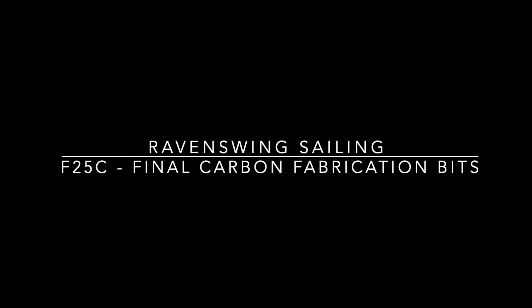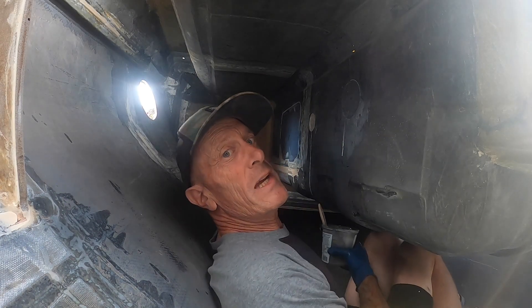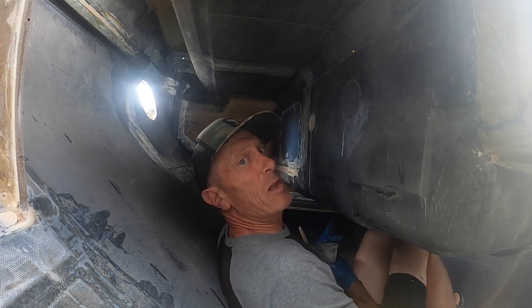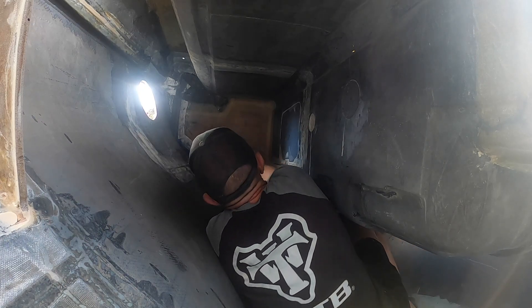It's time to finish all the carbon fiber and fiberglassing work to get this boat back on the water. Last week I told you I was worried about some construction not being completed. I read the plans, and sure enough, I obviously need to tab in this bulkhead.